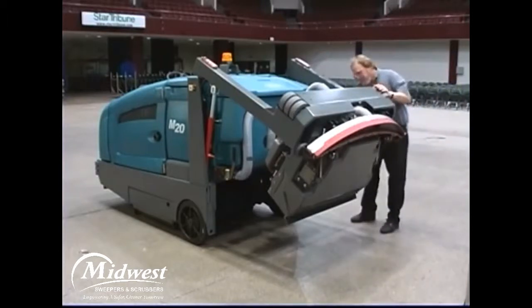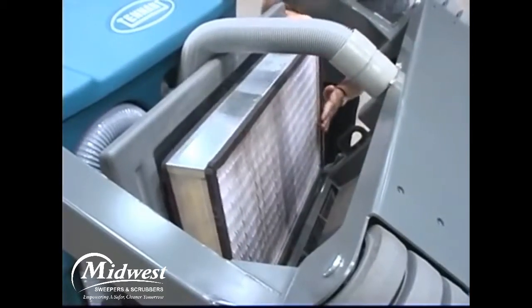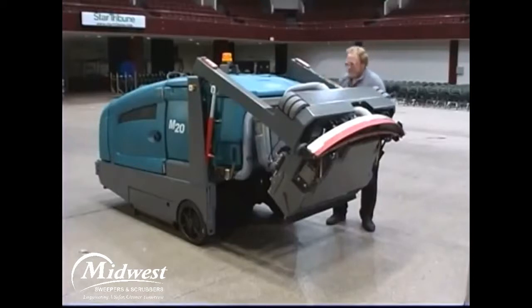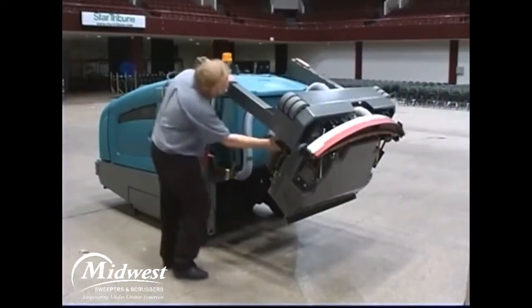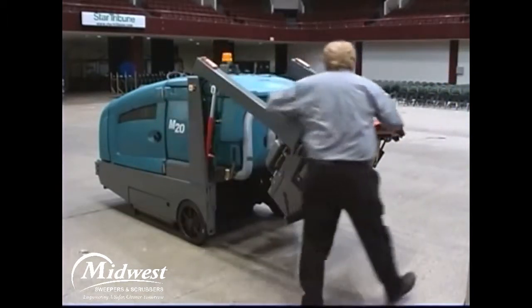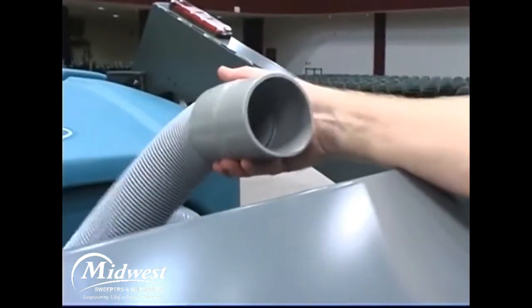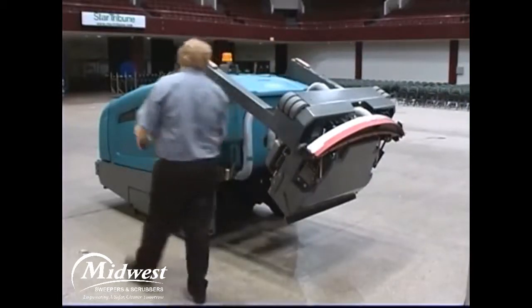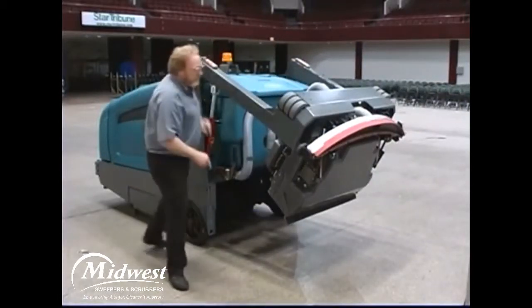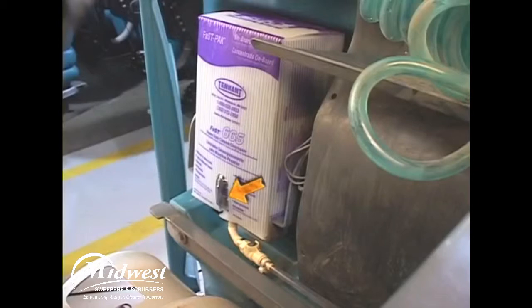Check the condition of the hopper dust filter and clean as required. Check the hopper dust filter seals for damage and wear. Check the vacuum hoses for debris or blockage. Check the squeegees for damage and wear. Check the optional fast pack detergent concentrate level and replace as needed.